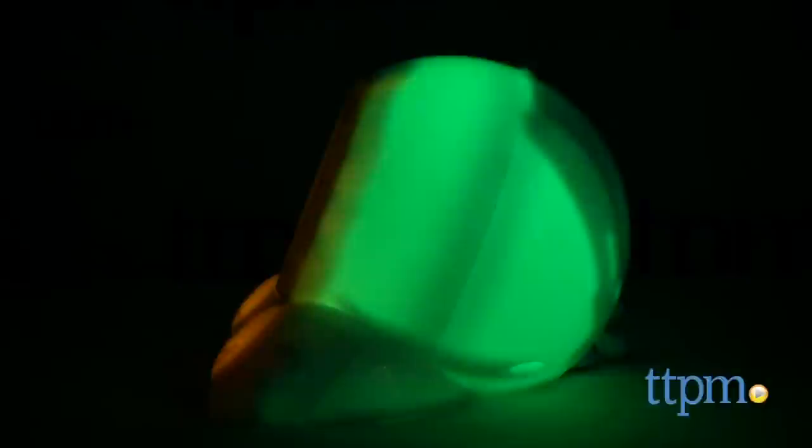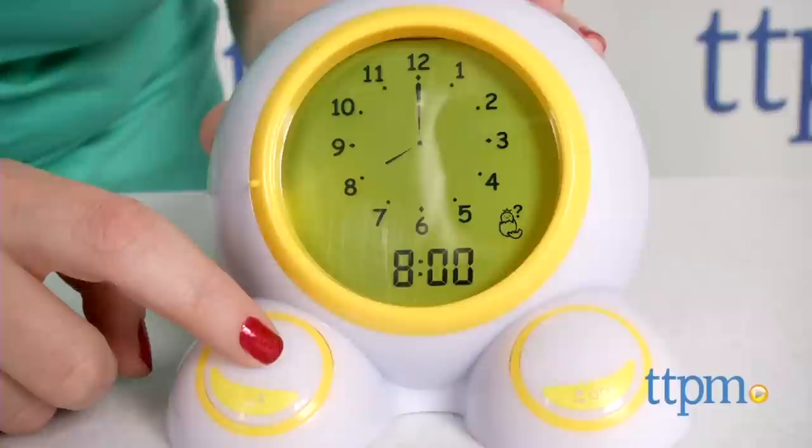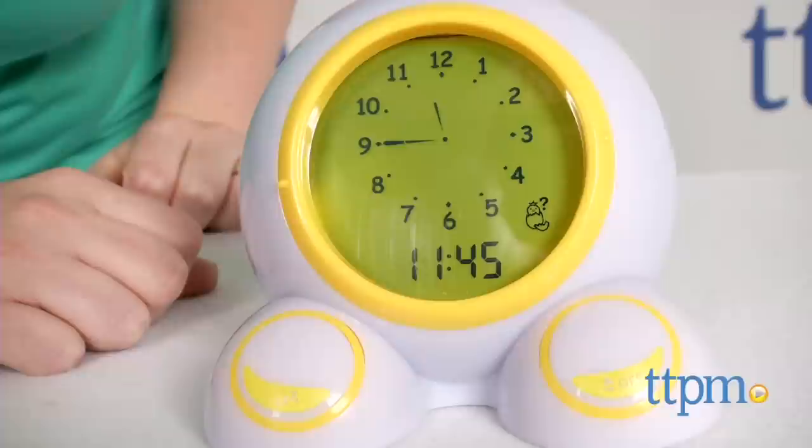You can also set when you want the night light to turn completely off. At all times, Teach Me Time displays a digital and analog clock face. As kids get older, this can be used as a regular alarm clock, and there's even a built-in time-telling game to help kids learn to tell time. The game requires parent participation, though.